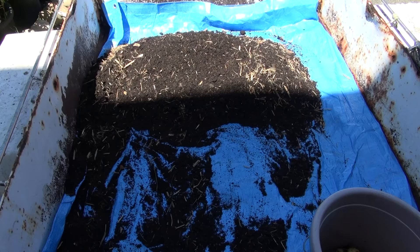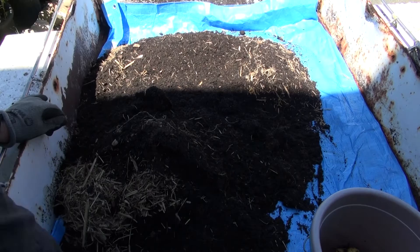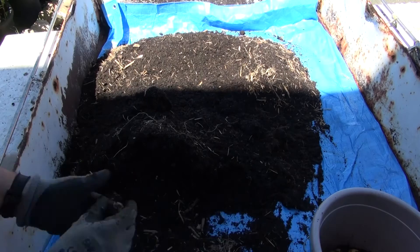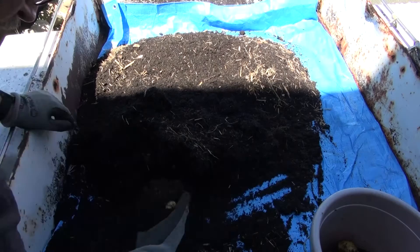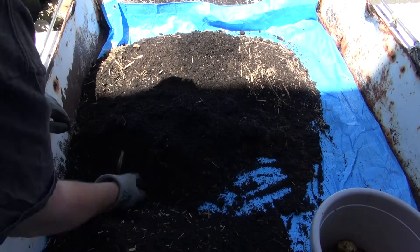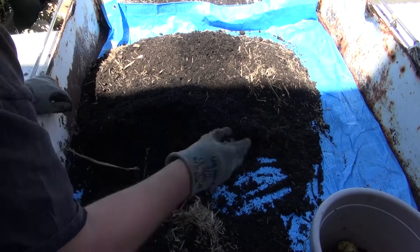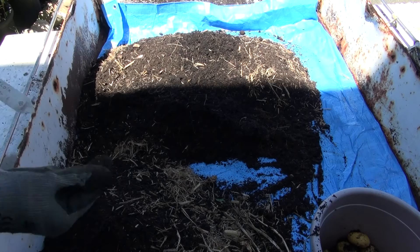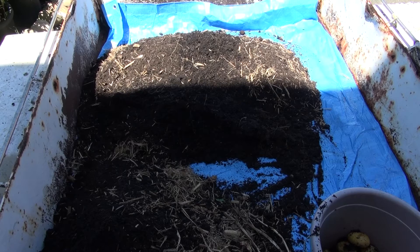Okay, bag number two. Found the tag. Next time I'm going to put a little note on composting — when I planted them and how many I planted in each bag — and also make a note on paper.